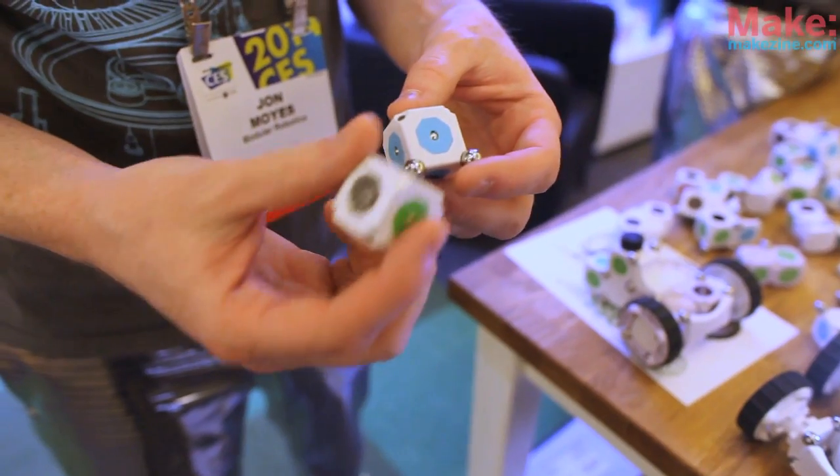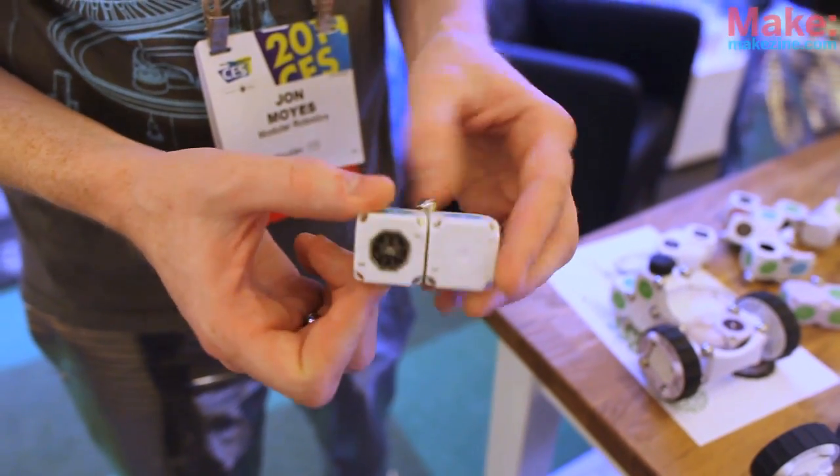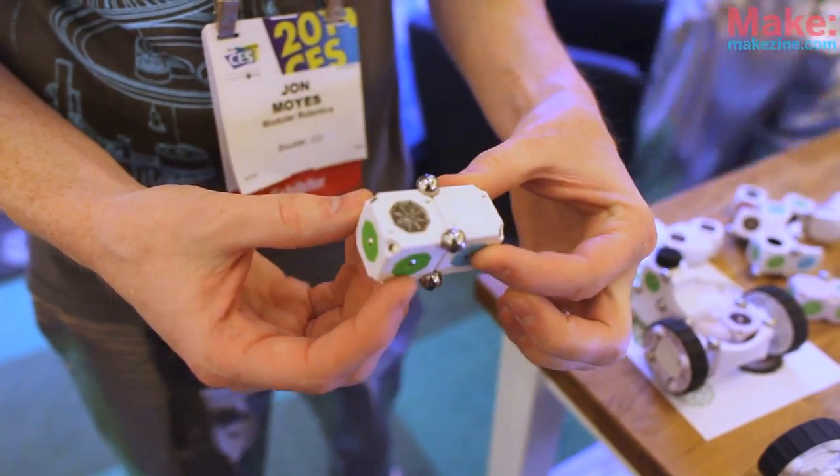The idea here is we have small modules that link together. These are just steel balls that will snap onto our magnets that are molded into the corners. With just one ball, we get a universal joint. If I add a second one, we get a hinge. Obviously, if I put three or four on together, we get a rigid joint. There's a lot of different kinematic constructions that we can make just with the structures themselves.